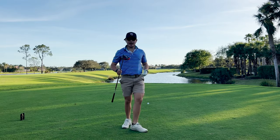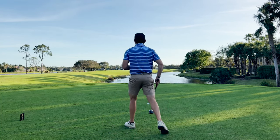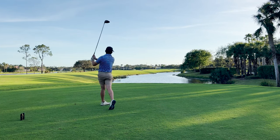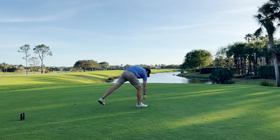Out here at the third hole, we've got the Stealth 2 Plus, 9 degree turned down to 8.25. We're going to try to hit my standard fade here. Oh, that was actually cranked — really good. Is it going to cover the bunker? Yep. Good start.